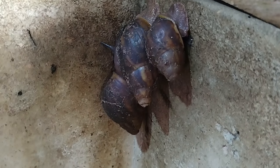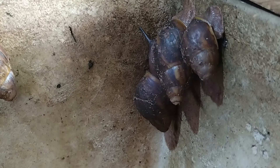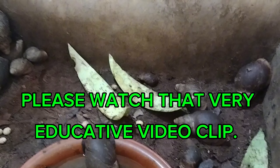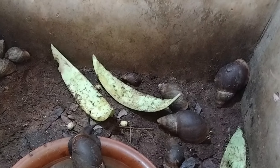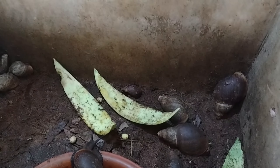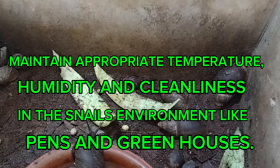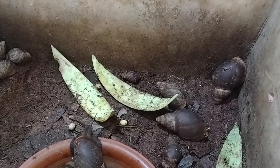Now let's briefly discuss preventive measures for snail health — this was covered extensively in our previous video entitled 'What To Do To Keep Your Snails Alive and Thriving.' Preventive measure number one is proper habitat conditions. Maintain appropriate temperature, humidity, and cleanliness in the snails' environment — whether in a pen or a greenhouse — to ensure the habitat is conducive and comfortable for them.